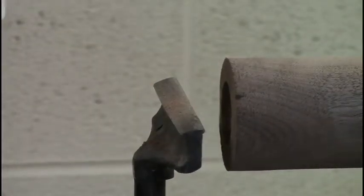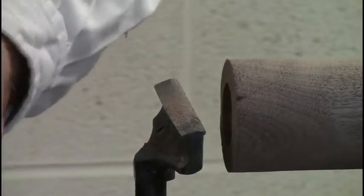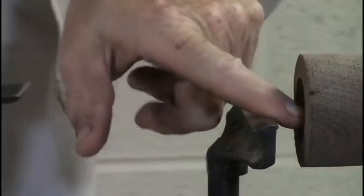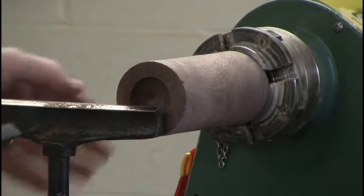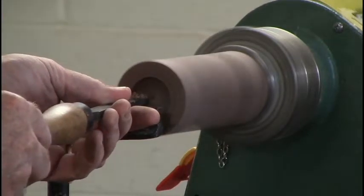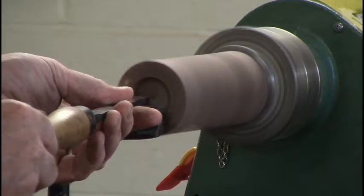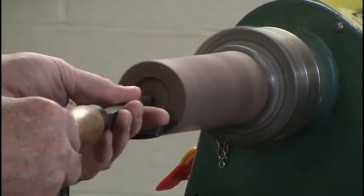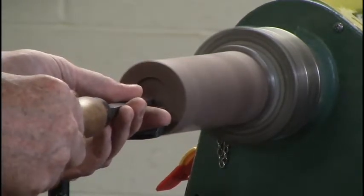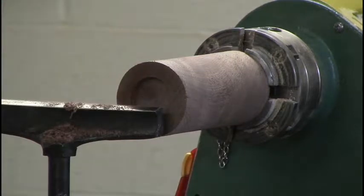I don't like that drill hole sitting in there because people, when they take the cap off, they can see it. So I'll just use a scraper. Now you have a little bit of a dimple — you can sand it out if you want, but typically I'll just leave that small dimple there.